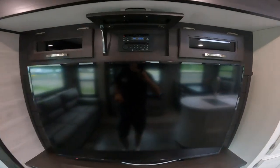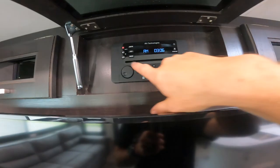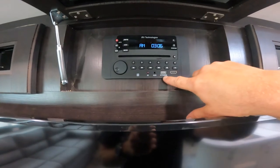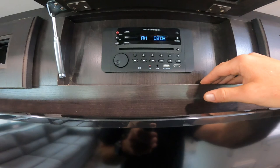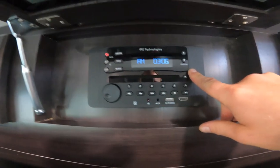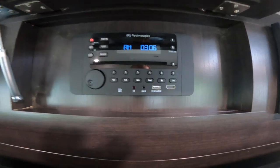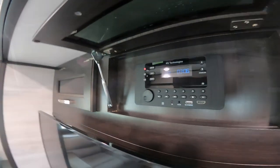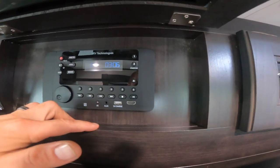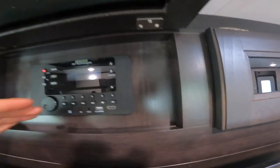Next, let's look at the stereo for the RV. The stereo has Bluetooth, auxiliary, HDMI, and five-volt charging capabilities. It also has DVD and a two-zone speaker system: zone one is inside the RV and zone two is the outside speakers on the awning shown earlier. This stereo lets you play either zone independently, so you could listen outside on the awning while it stays quiet inside in case someone is sleeping.